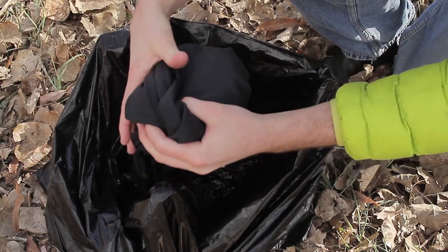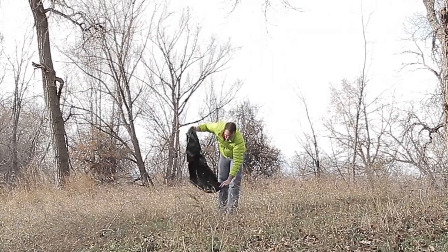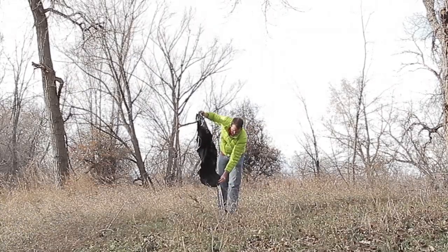Baking soda will be kind to the environment, while also being hard on any odors your clothes may have. Just be sure to empty the dirty water far away from any water sources once you're finished.